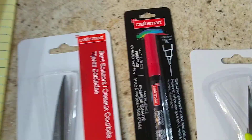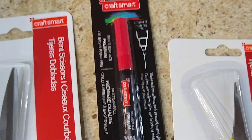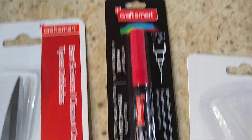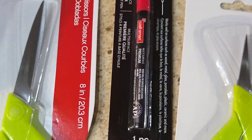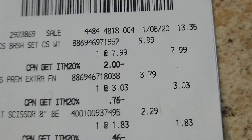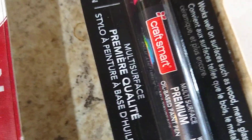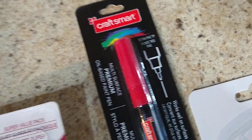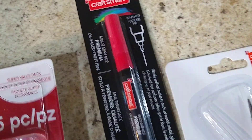I also got an artist pen — you don't need it, but since we're going to be kind of autographing and signing our work, I got one. It's a premium extra fine multi-surface fast dry pen. It was $3.79 and I got 20% off, so it cost me $3.03. Since we're using yellow boxcars, I decided to get a red one because red will show up on the side.